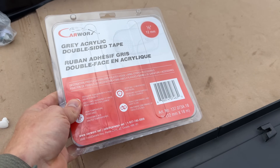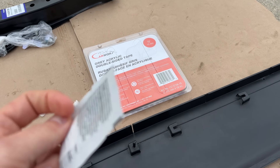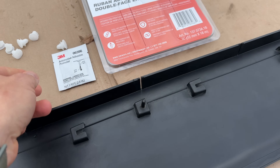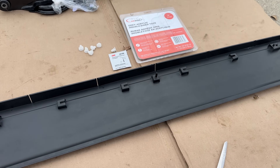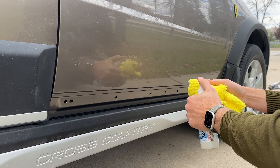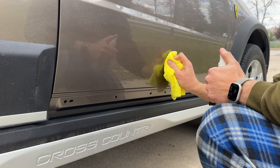Let's open up and begin the installation. The guy at the shop also recommended buying this adhesive promoter, which I'm going to be using soon. One more go with the alcohol here to make sure there is no dust or oil.